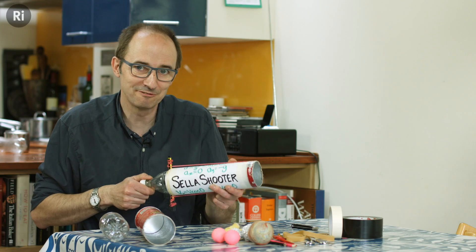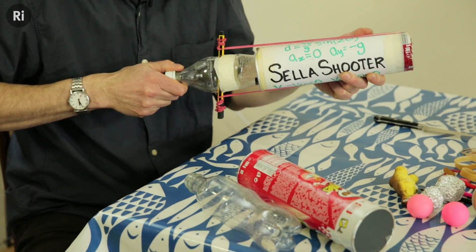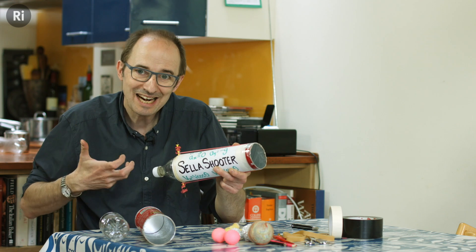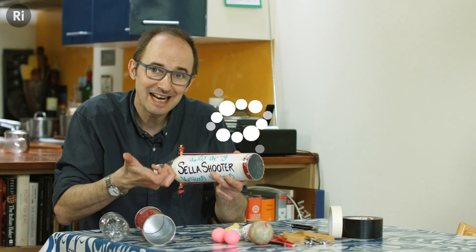The cannon is a simple device to transfer energy from one thing to another. When I pull the bottle back, energy from me is stored in the rubber bands. And when I release the bottle, that energy is transferred into the movement of the projectile — in other words, into kinetic energy.